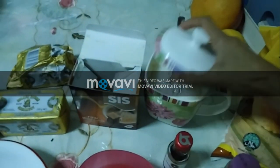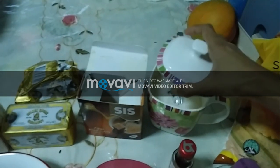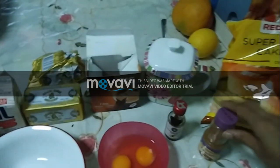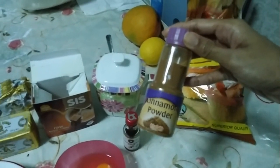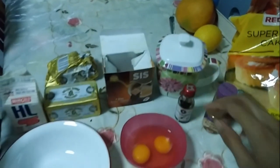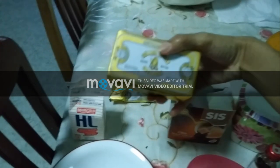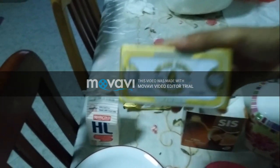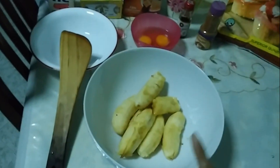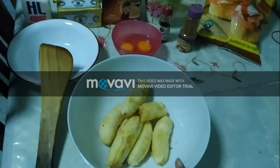Over here I have a glass jar with white sugar, and I'm also using raw sugar cubes which is brown sugar. I have cinnamon powder as well as vanilla flavoring. I have two eggs, and this golden churn butter — I'll be using half of it.